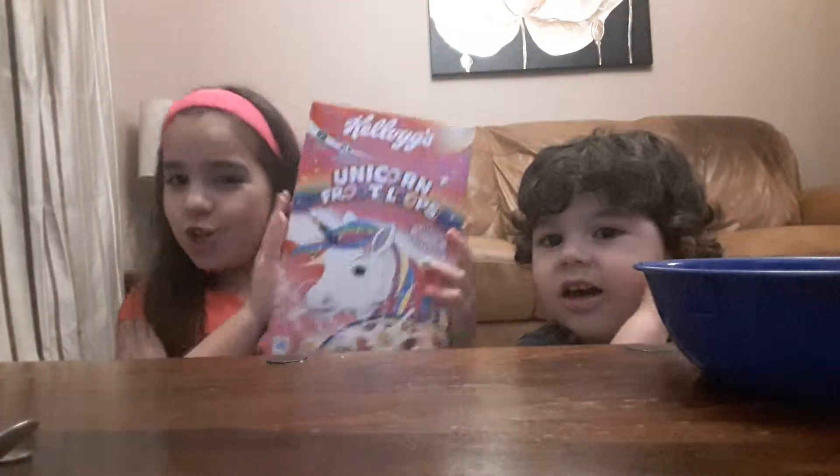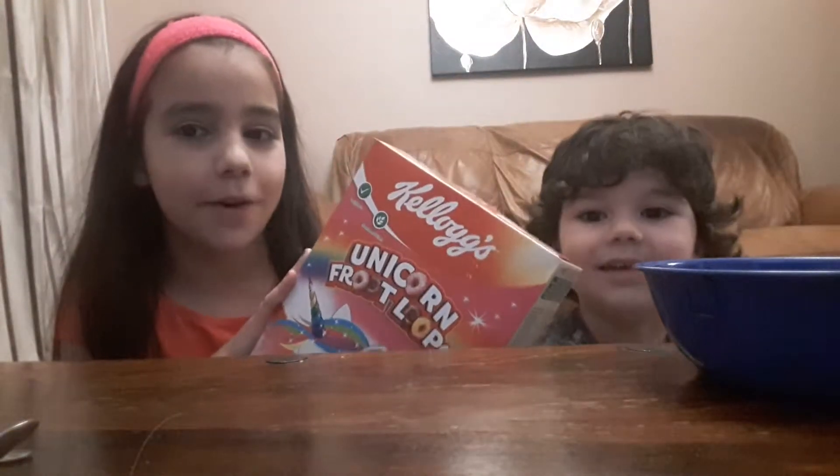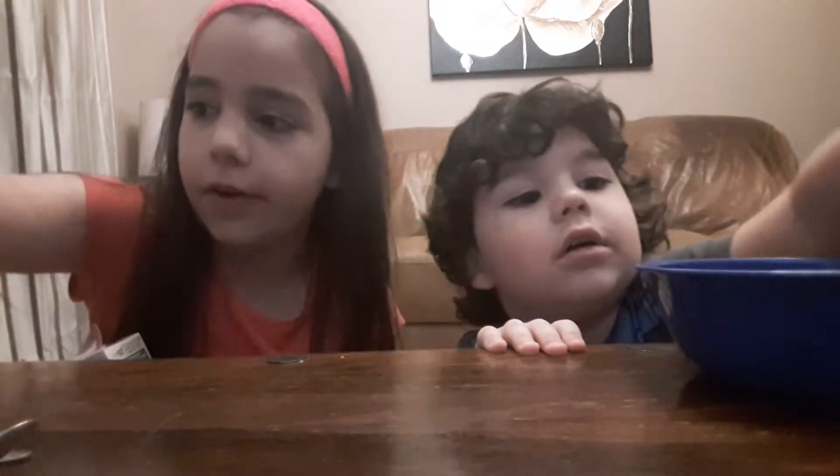Hey guys, in today's video we're gonna be trying the Unicorn Fruit Loops. We're really glad to try these — they're two pounds from Morrisons. Let's just open these up and try them. You get your own milk.